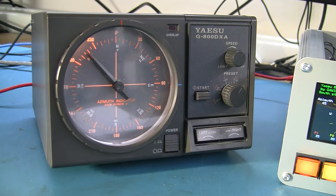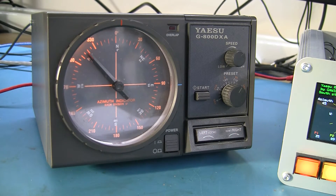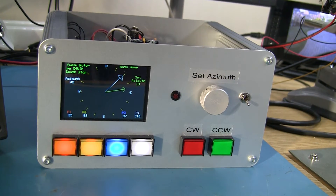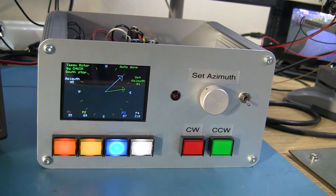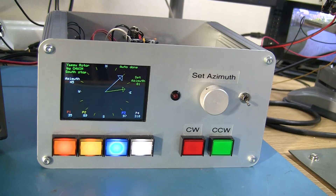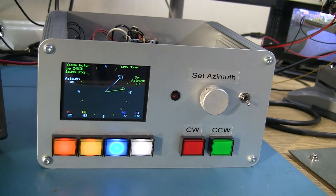Some Yaesu controllers only have left and right buttons, and that's about it. So I took this as the starting point and designed this unit here, which is a processor-controlled version. It uses an Arduino ATMega 2560 board with a small printed circuit board shield designed to fit on top, and that drives an LCD screen.